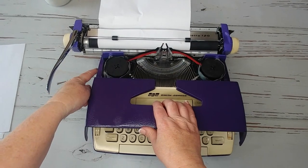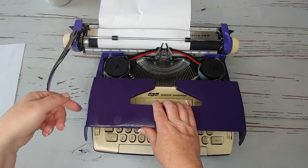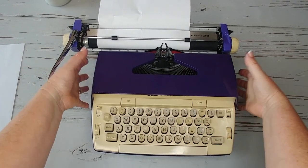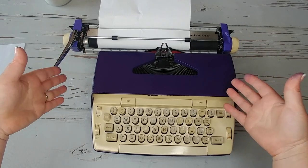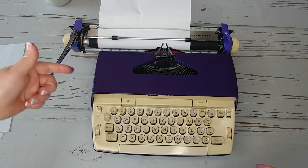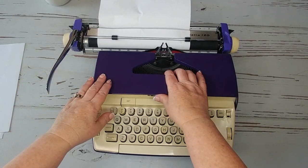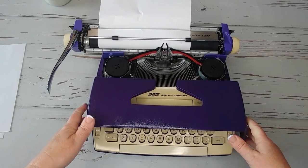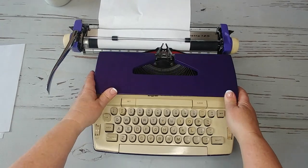One thing I haven't said in a while: before you open the top, always move your carriage to the left so that your return handle doesn't scrape the top. You'll see the motor running right there. When you're moving one of these electrics, don't grab it here and press in, because sometimes it pushes in the metal and you'll hear the motor start scraping against the side. If that does happen, just open it up and gently pull this apart so that the motor is not scraping the side.